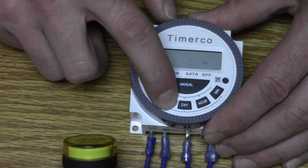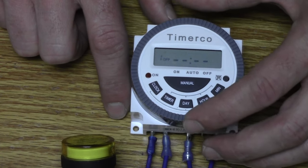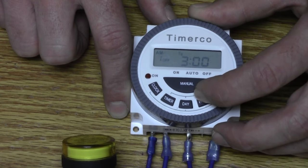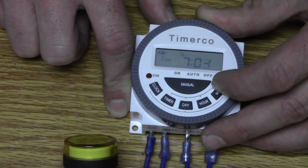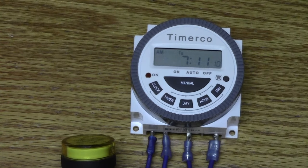Hit the timer button one more time — it's going to take you to your first 'one off' function. This is the time the timer is going to disconnect the power. Hit the day button again until you cycle to just Tuesday. Hit the hour until we get to 7 AM, and hit the minutes until we get to 7:13. Hit the clock button one more time to display the clock. Your timer is now programmed to supply power at 7:12 and disconnect power at 7:13.